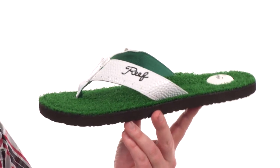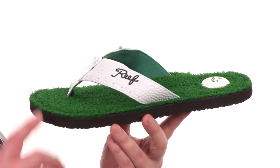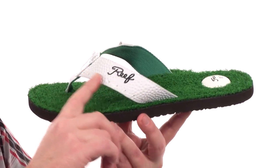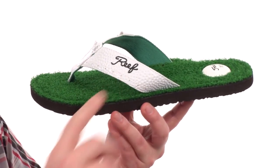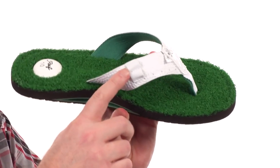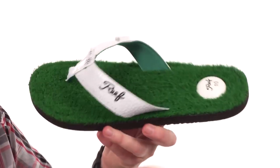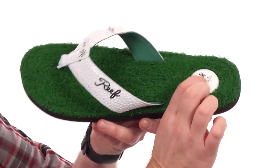This sandal is going to be waiting for you right at the 19th hole. Check out some of the details — we've got a dimpled strap here, it's a synthetic material but it's made to look like a golf ball. You've got a couple little slots there where you can put your tees in. The footbed has some artificial turf going on there.